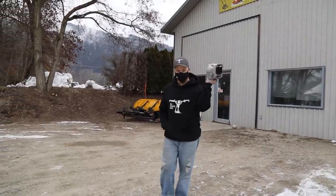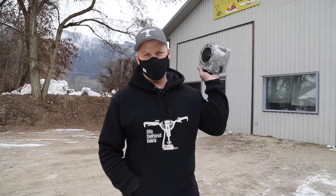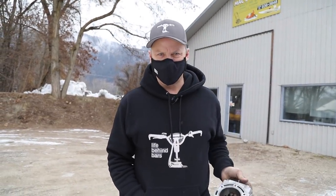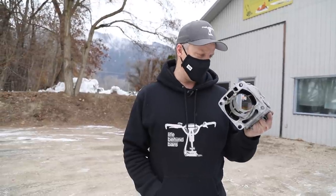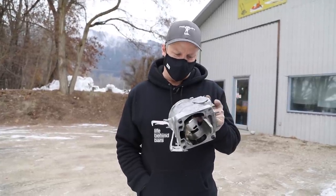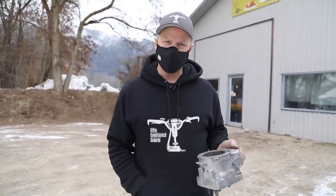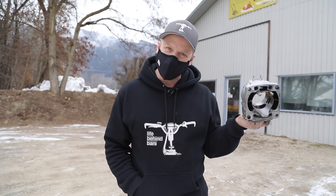So guys, we're gonna order a cylinder. If I'm putting new motor pieces back together, no sense putting something used back in there. Let's go with new. Ordered one of these — they're only $300. I should be able to get away with a couple grand to get this thing going again. It's not terrible — better than five.